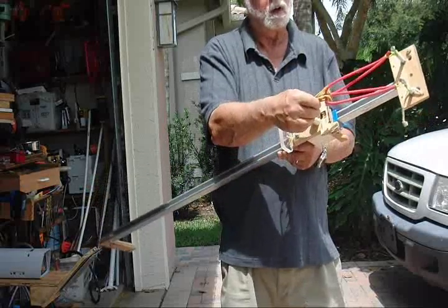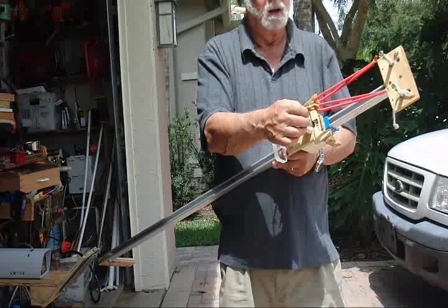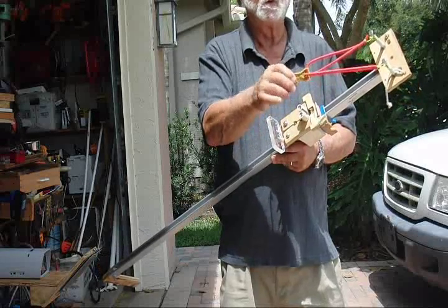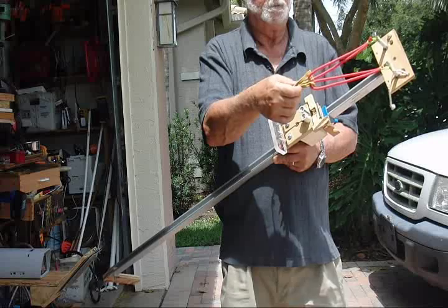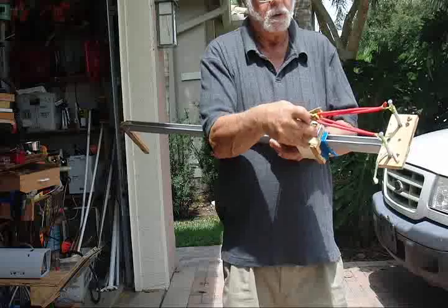Hi, this is Boynton Stew and I'm going to show this new arrangement of using the red TheraBands. Just loop through the leather pouch and how we load it and how we shoot it.